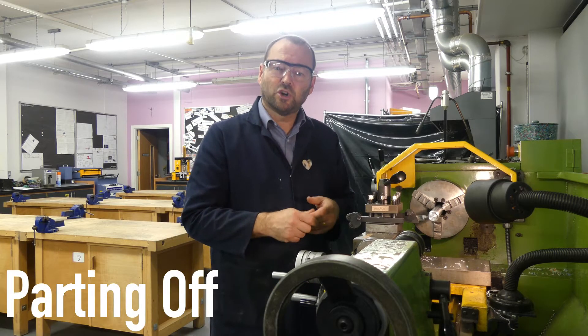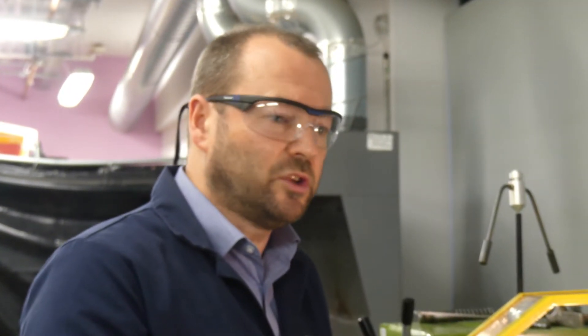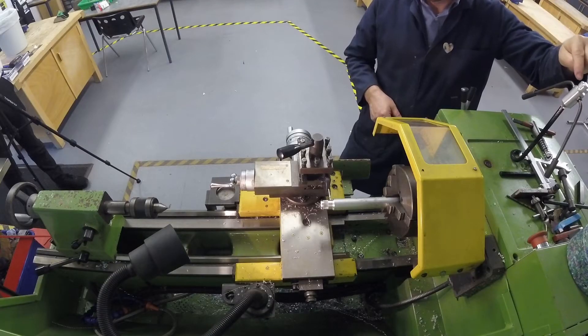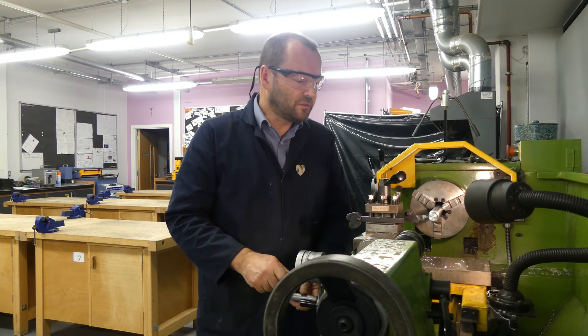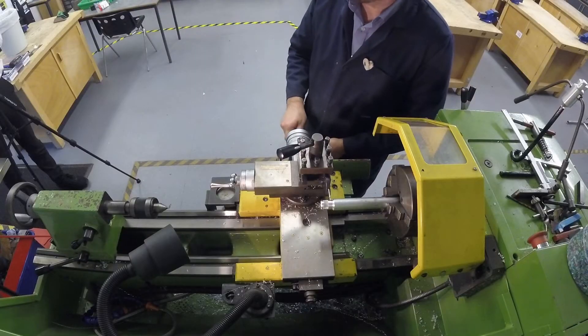This final process is called parting off. It's used if you want to make a little groove in your workpiece — which we'll need to do when making the balancer, to make that neck shape. We'll use the parting tool for that. It's also used when you're finished and have to cut your product off completely. So I'm going to part across until the product falls off.